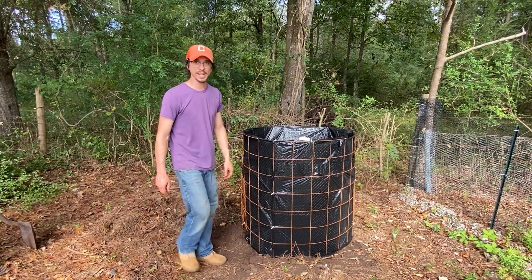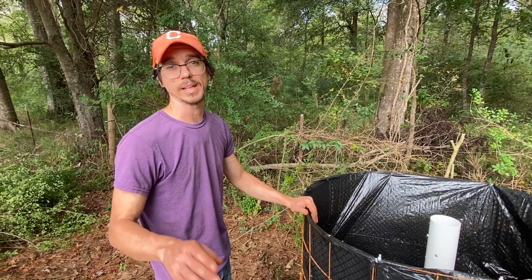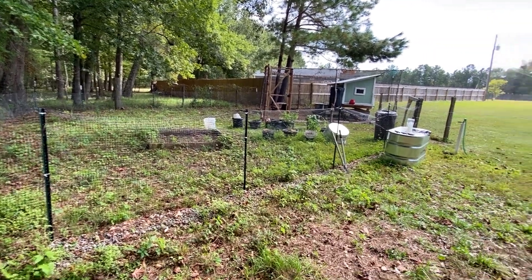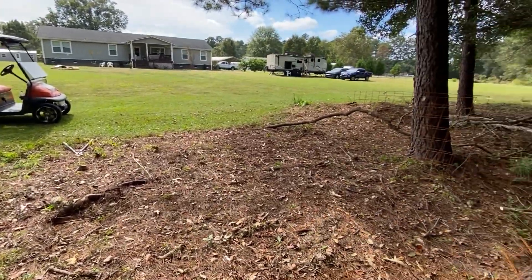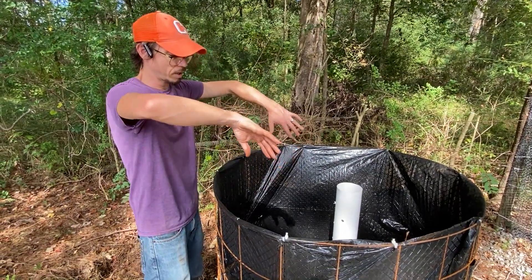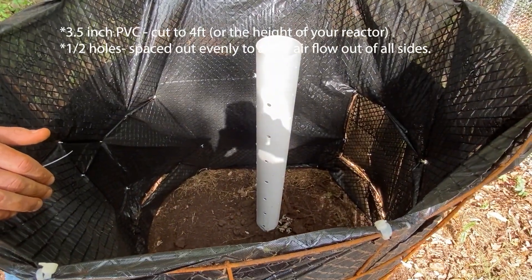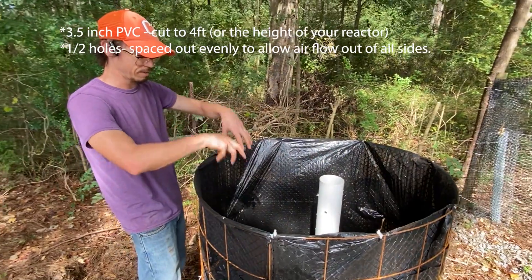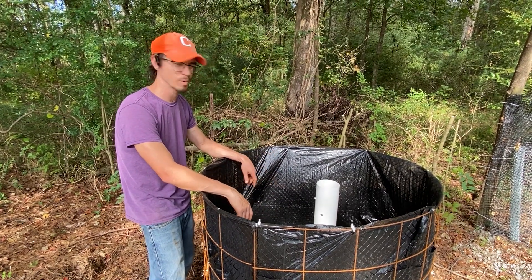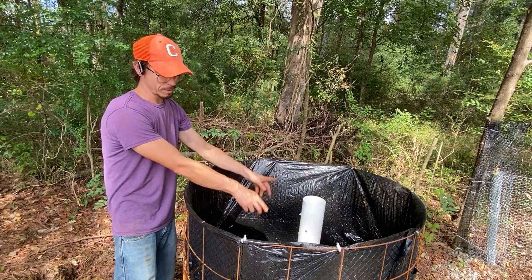We've got it finished up. We finished it and got it in the spot back here. Where we've situated this is close to our chicken coop, and we're going to have our garden over in this area — the goal is to keep everything close together. We've put our PVC pipe on the inside. The science behind it is that this allows air to get into it from all sides. Scientists figured out that air will travel through compost about a foot and a half, so the PVC allows air to travel from the inside and from the outside.